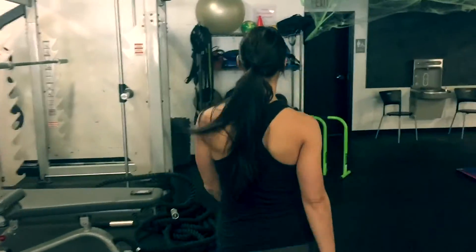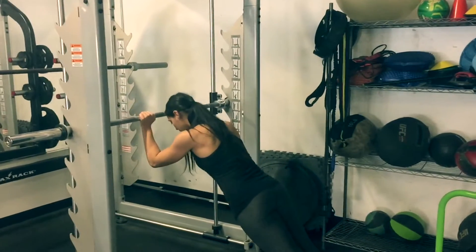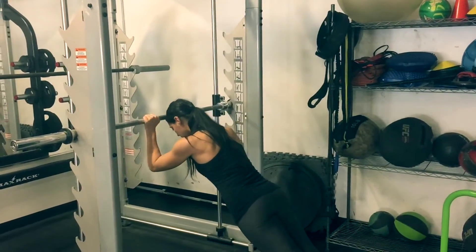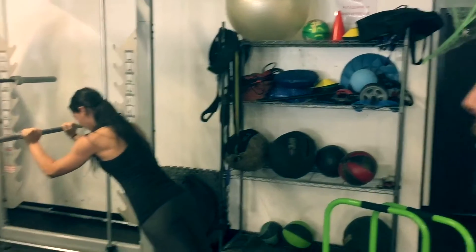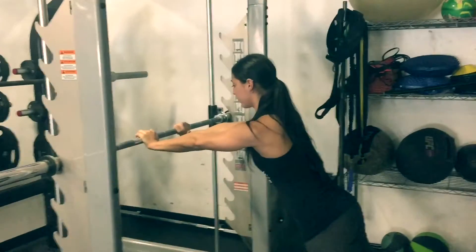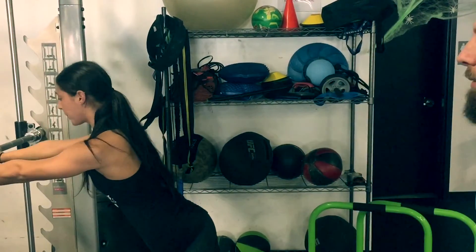Now we're gonna do, again using body weight — because we're in the gym or using a bureau, you can even do it against the wall — this is a skull crusher. She's using her body weight. Keep your core nice and tight, squeeze your abs. This is also gonna engage your core, same way a plank would. She would normally do 15. Let's do three more, Danielle. Keep those elbows tight. You want your forearms to be nice and straight as you lower yourself down and then extend yourself up.